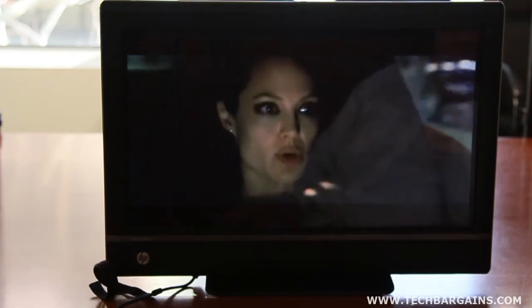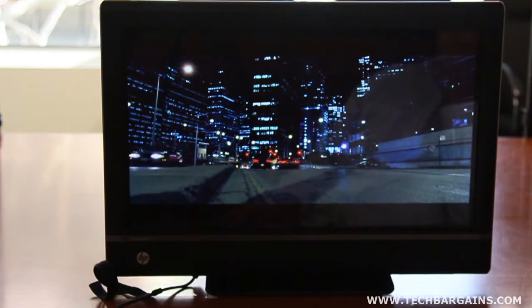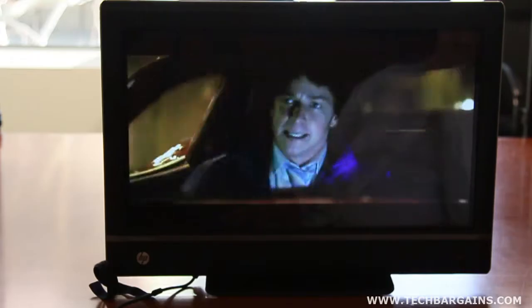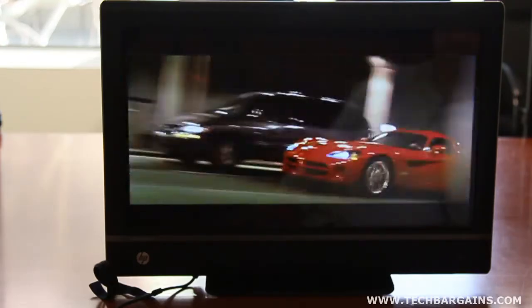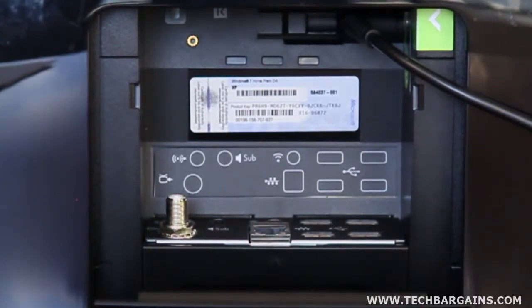HP managed to squeeze everything for the TouchSmart into a frame that looks like a TV you'd have in your office, dorm room, or on a kitchen counter — which is an amazing feat. Attention was clearly paid to its design, as both sides feature a limited number of inputs and buttons, focusing attention on the screen. The majority of inputs are placed on the rear behind a subtle pull-down door designed to hide USB, speaker, ethernet, and coaxial cables. This works well for the most part, although the port panel and pull-down door are rather contained, making the space extremely crowded, especially because coax cables aren't very flexible.